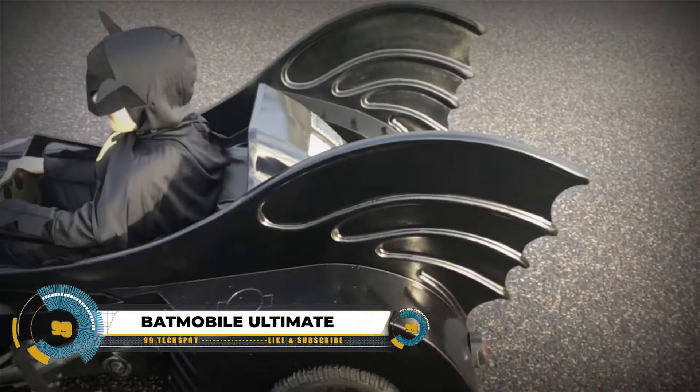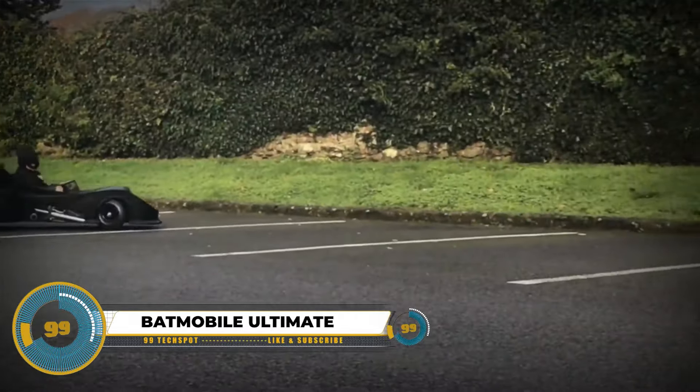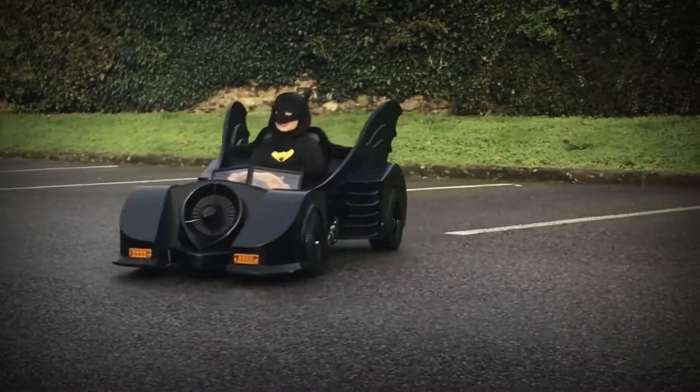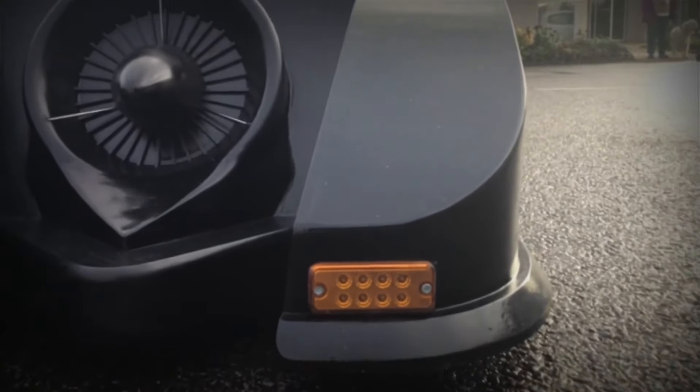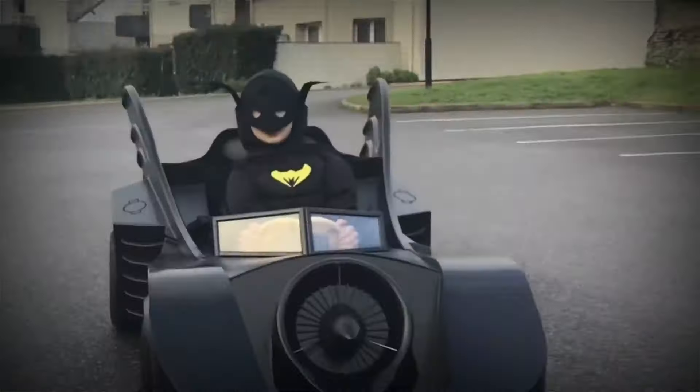Constructing a child's electric Batmobile is an exciting endeavor, promising an attention-grabbing vehicle and enduring memories. Starting with design and planning, rough sketches and dimensions, along with material selection, set the foundation.